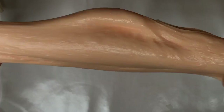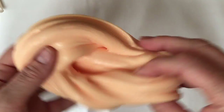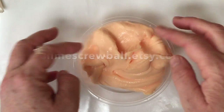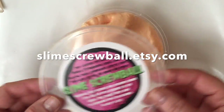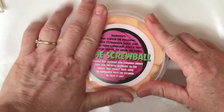As you can see from this video, this is a super stretchy, very satisfying slime and it's available in the shop right now. Head on over to Etsy, check out Slime Screwball and you'll find it there.